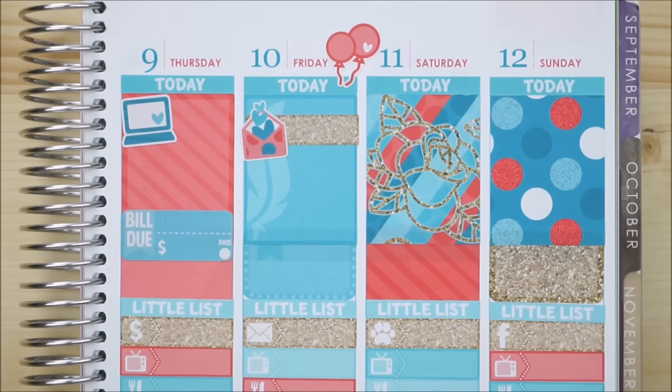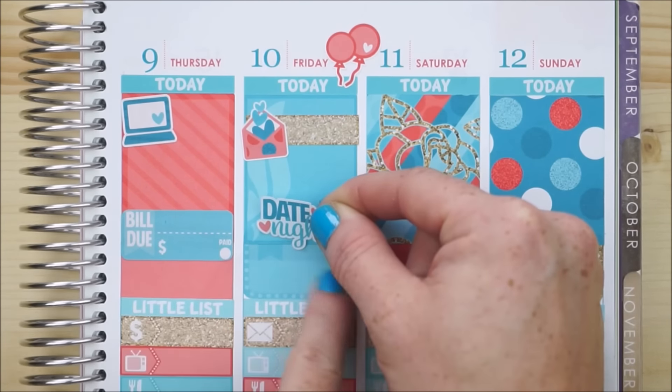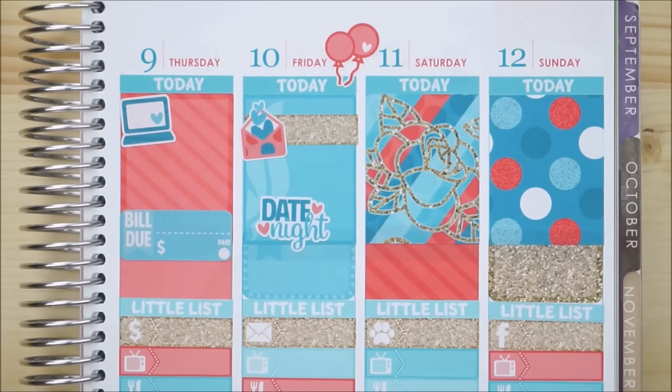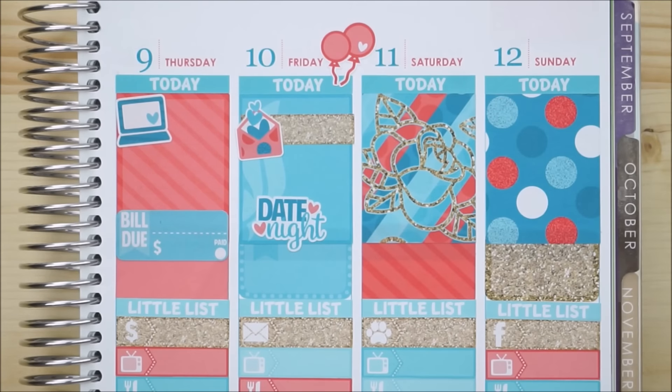I'm going to take the date night little icon from the kit and place it right here, then I can write what we do on Friday night. Date night usually does include my son, just so you know.